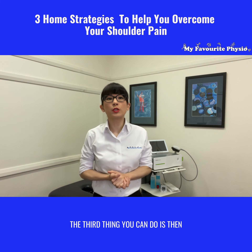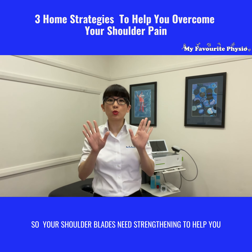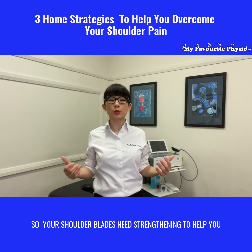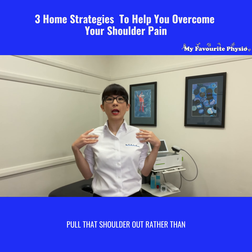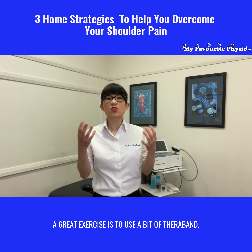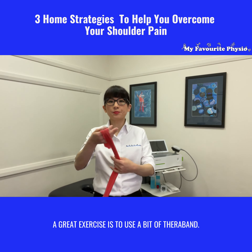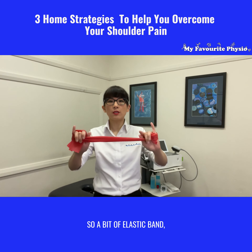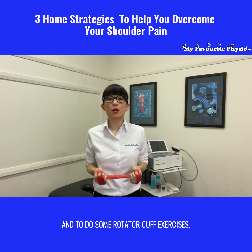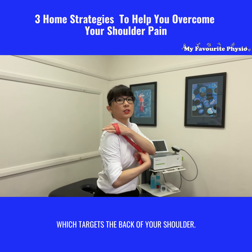The third thing you can do is to strengthen the muscles on the back. Your shoulder blades need strengthening to help pull that shoulder back rather than constantly slouching forward. A great exercise is to use a bit of theraband — a bit of elastic band — to do some rotator cuff exercises which target the back of your shoulder.